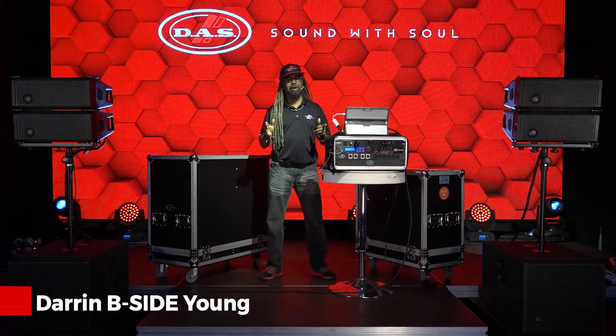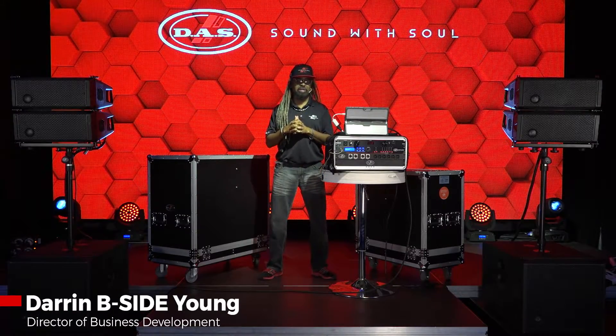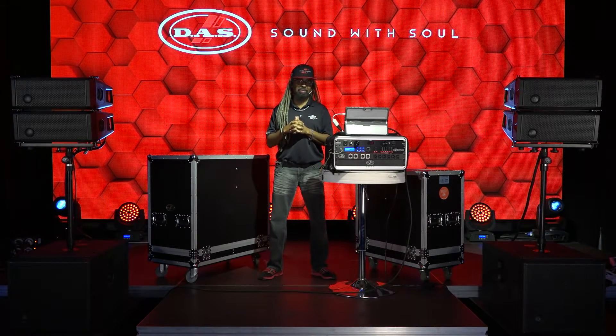What's up everybody? My name is Darren B-Side Young. I'm the Director of Business Development for DAS Audio here at our wonderful South Florida headquarters in Miami, Florida.